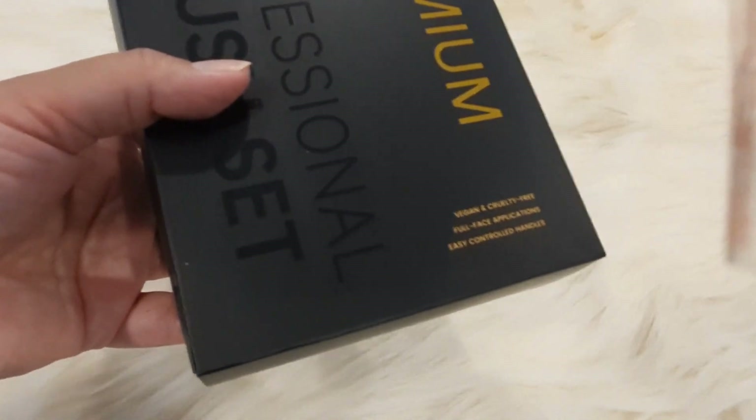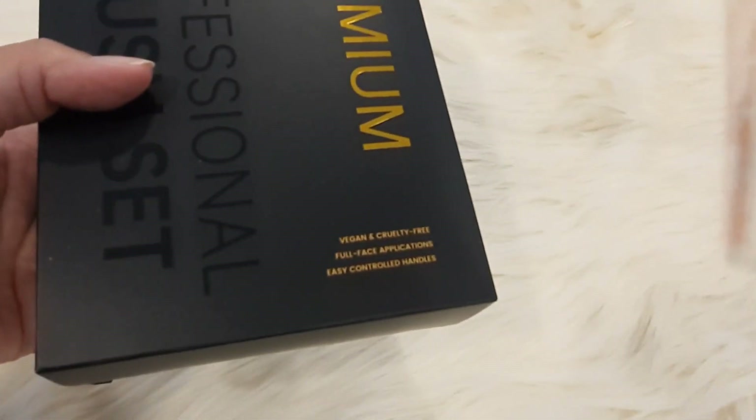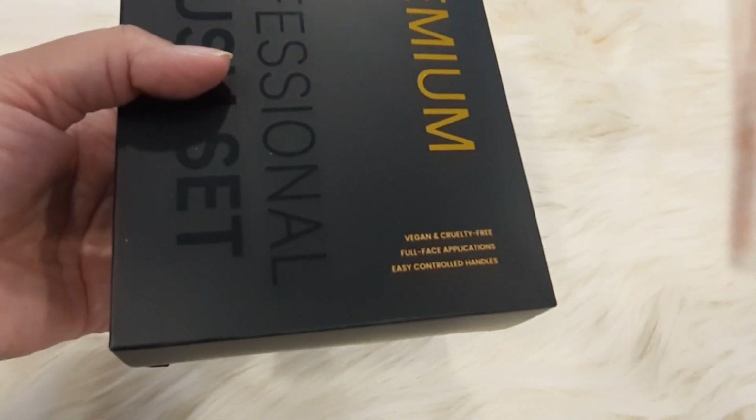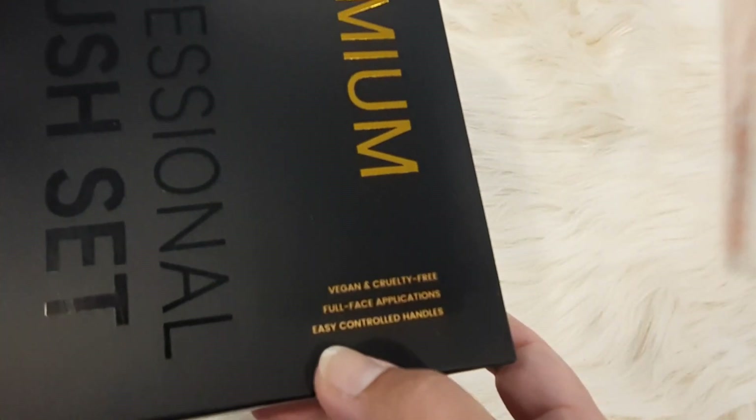They are very good. There is also another brand from Beauty Factory — you can check them as well, very good and affordable. You can get the complete range. This is full face application brushing — 25 pieces.